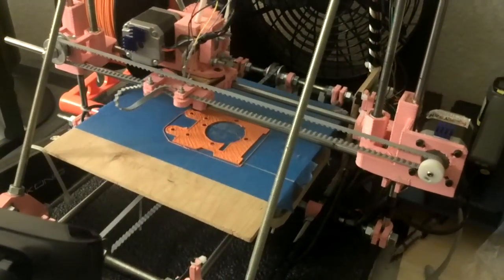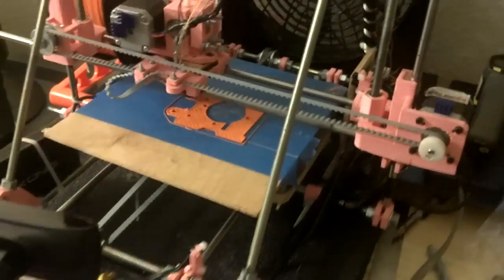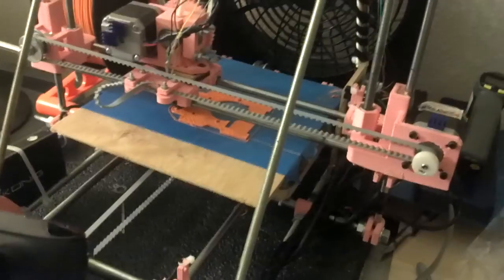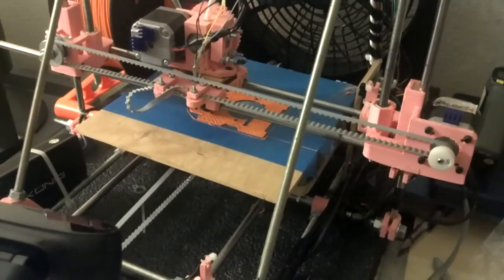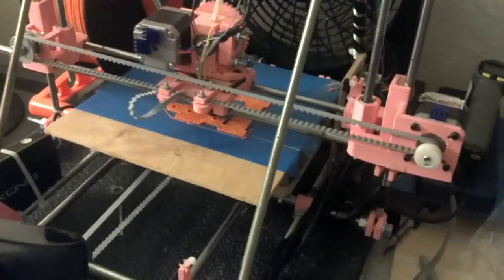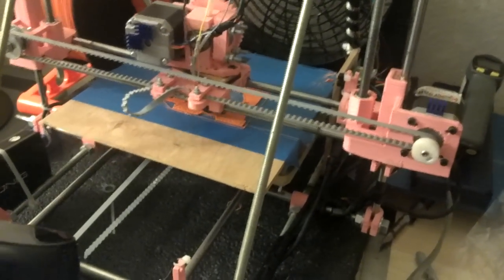I woke up this morning and had a revelation that if my filament size or my extrusion size is going to be smaller, then my layer size has to be smaller too by at least 20% — at least that's what I've read. If somebody else out there has better information, please pass it along. But right now I'm running at 3.36mm layer height and 0.46mm layer extrusion thickness.